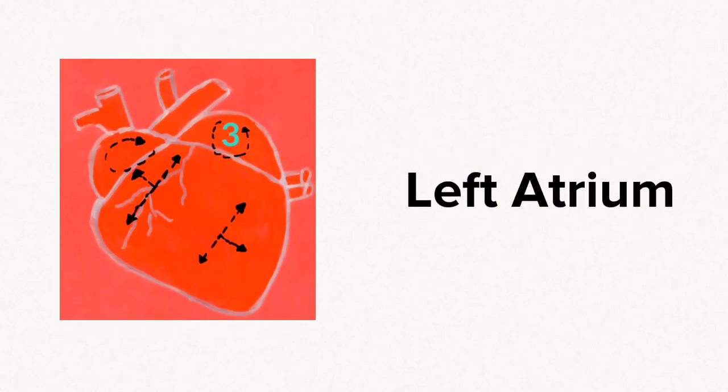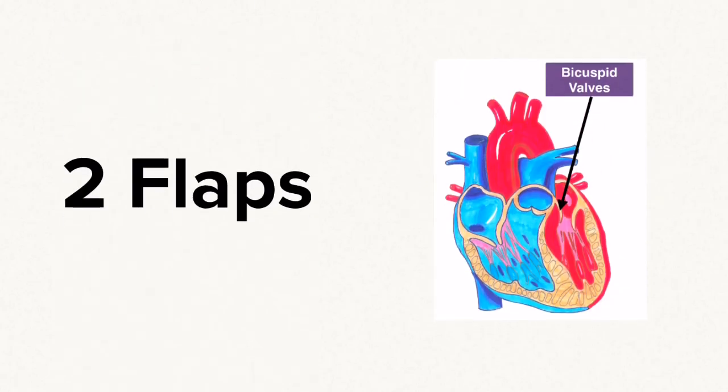Cut number three was into the left atrium. You noted how small the left atrium was and you also noted the two flaps of the bicuspid valves.